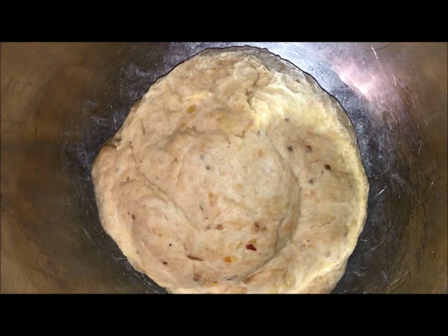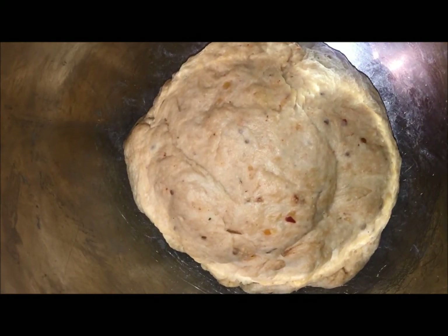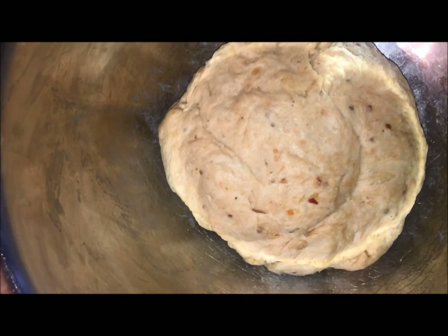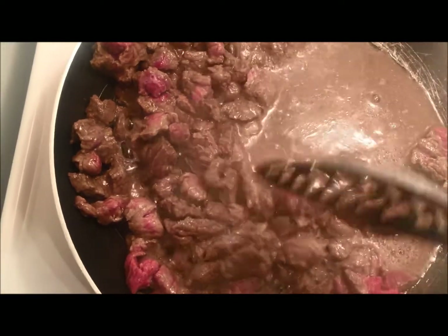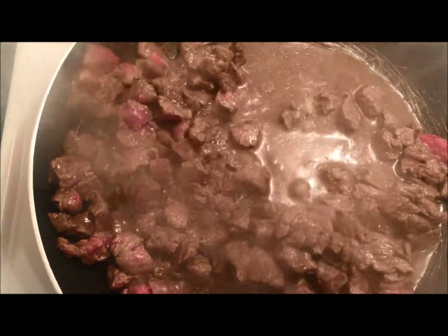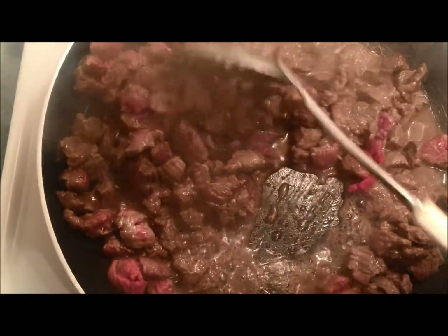Next I'm gonna let my dough rest for about 10 minutes and start doing my fillings while waiting. First I'll start with my beef because it has to be well cooked — I'm gonna cook this for 10 to 15 minutes.